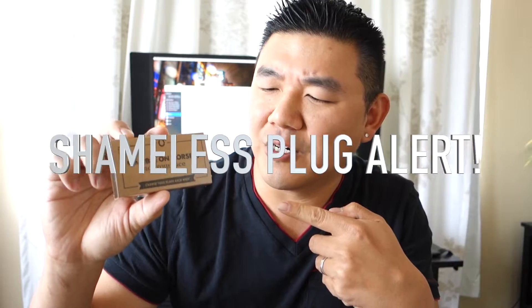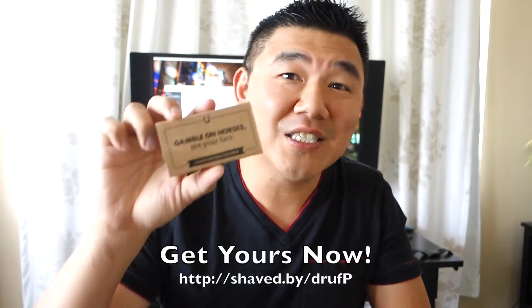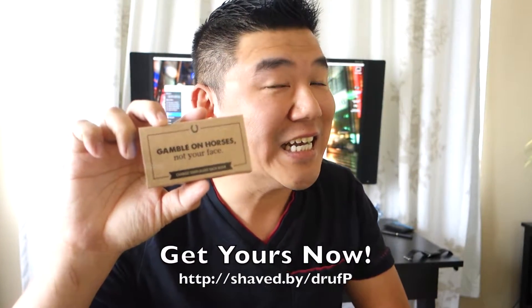Hey everyone, Louis Tran here. And as you may have guessed, we're going to be reviewing the Samsung T1 portable SSD drive. Oh wait — these are not the hard drive, these are my Dollar Shave Club razors, which are awesome razors by the way. Sorry about that. Samsung portable T1 SSD drive.